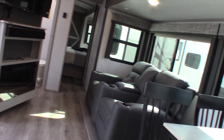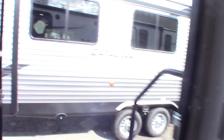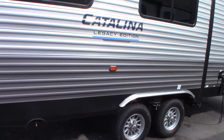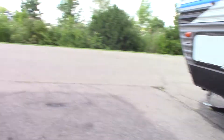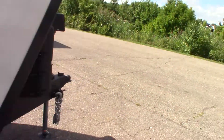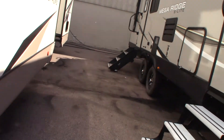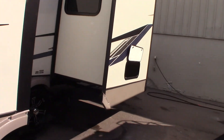Thank you for purchasing your trailer here at National RV Detroit. Please remember what I said about inspecting your roof every 90 days — that's important, it's just part of the maintenance schedule of owning a trailer. This trailer is not winterized anymore — all the antifreeze has been purged and replaced with fresh water. Your water heater valves are in camping mode and the water heater has water in it, so you're all set and ready to go. Thank you very much.